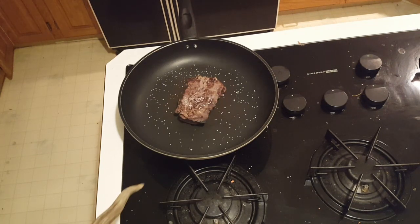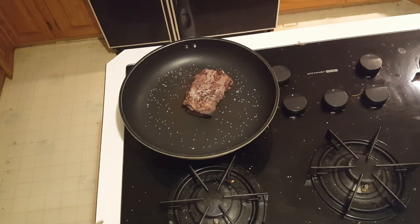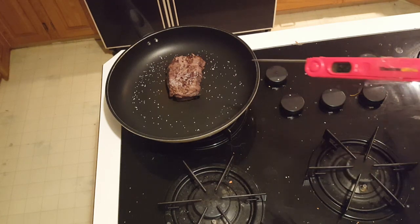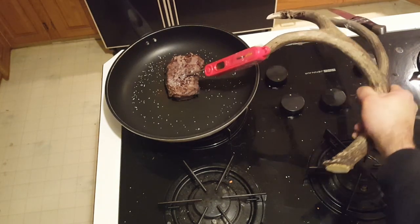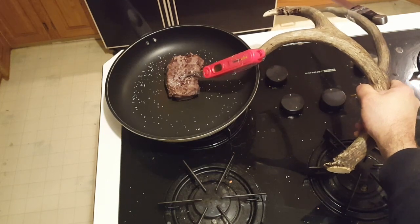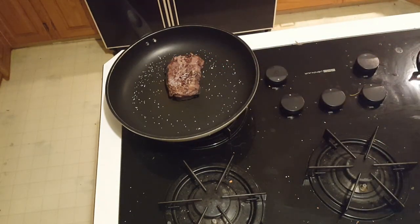Now just give your steak a little bit of a poke with your antler just to make sure it is in fact dead. It should be dead at this point but you always want to just make sure. Now test the steak for doneness. I like to use a ThermPro thermometer attached to a deer antler, also attached to a knife on one of the other antler tines. I like to cook my deer steaks up to 130 degrees Fahrenheit — I find that it is the optimal temperature for juiciness and taste.